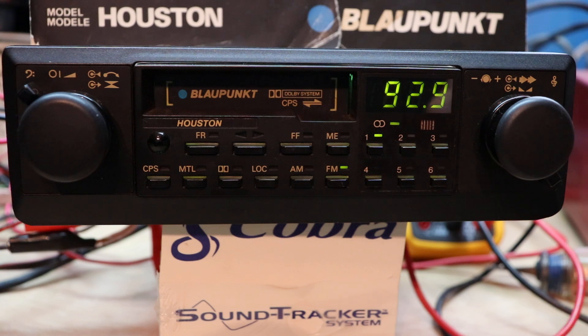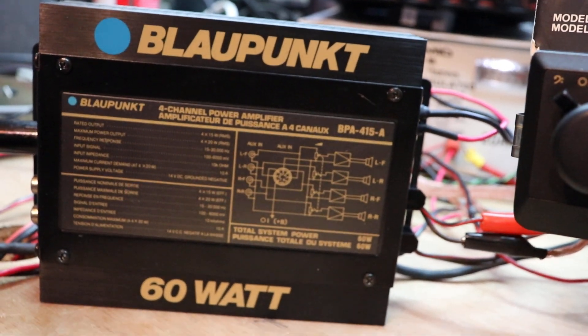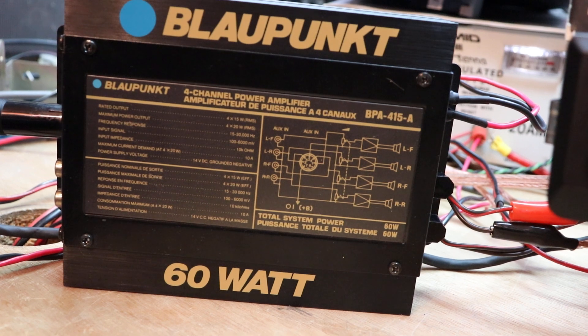This is a head unit with no power amplifier in it — it's just line-level signal out only. So if you wanted to use one of these, you're going to need an outboard amplifier. This was a very popular combination with the little Blaupunkt BPA 415, which is 15 watts times 4. These were very common — we put these in a lot of Porsches. You could hide this little amp underneath the little plywood board in the passenger footwell area.